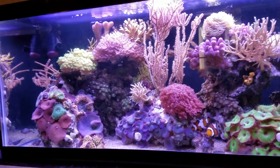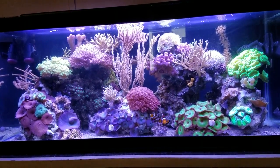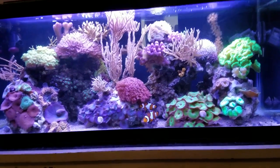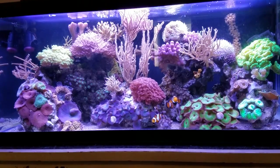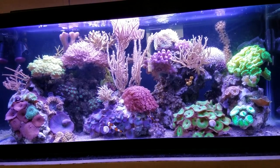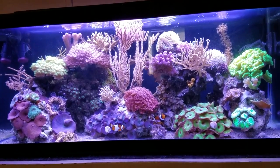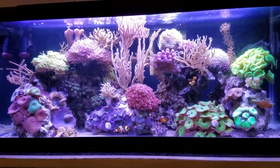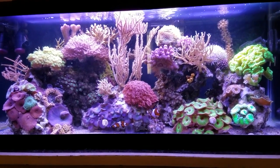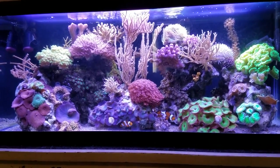Anyway, today I wanted to answer questions about my flow pattern in this tank and show the corals. If you're going to set up a tank and decide what corals you want, stick with corals that match your lighting. If a coral needs stronger light than you have and you try it, it's going to die. The tank looks great because I haven't put corals in here that need more than what it can give. I wouldn't put a mandarin fish or harder acroporas in here — that would be asking for disaster.